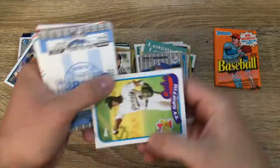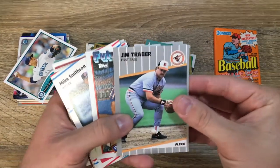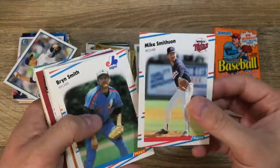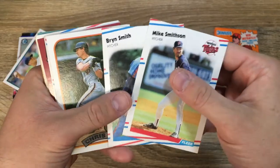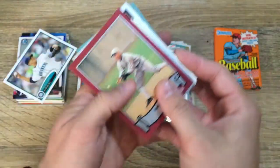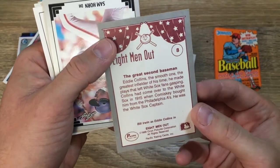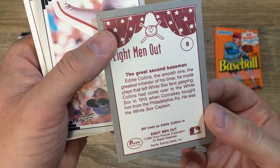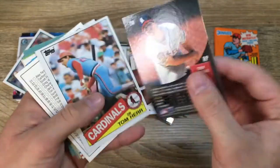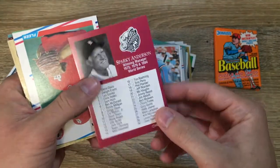Tracy Woodson of the Dodgers. Ty Griffin, draft pick of the Cubs — that's an interesting one. Jim Traber, looking good, the Orioles. Greg Jefferies, future star of the Mets — put that off to the side, my brother's a Mets fan. Mike Smithson. Bren Smith. Chris Spear. Steve Crawford. Joel Skinner. Scott Erickson. Eddie Collins, Eight Men Out — Pacific Trading Cards, 1988, that's an interesting one, I'll put that off to the side. Troy Percival, Pinnacle 1996, Cardinals. Tom Herr. Sweet little checklist.